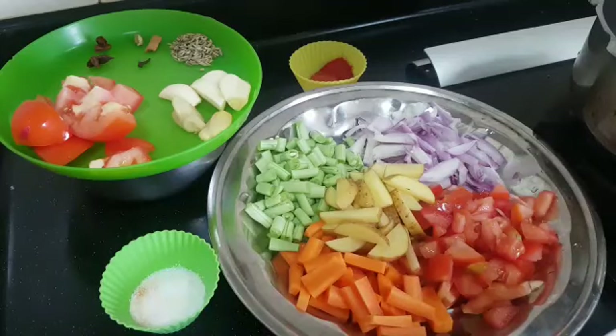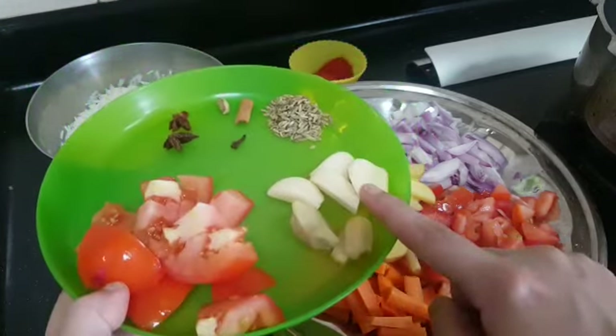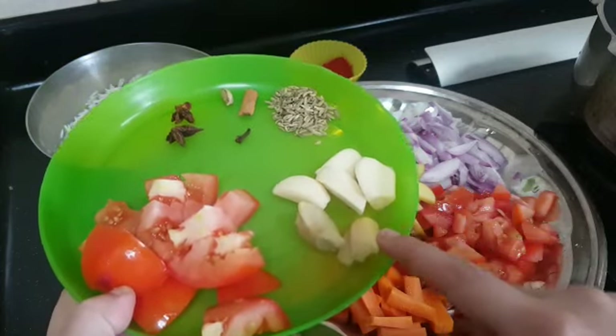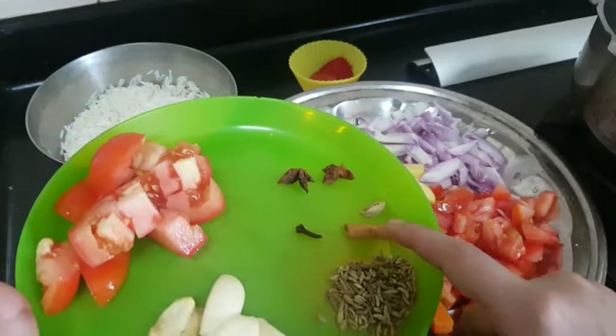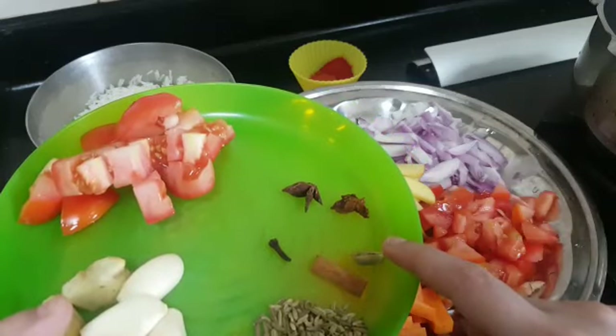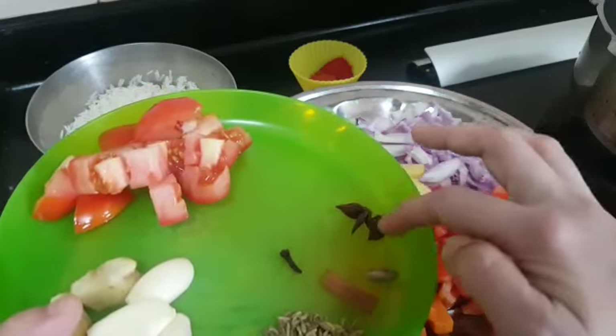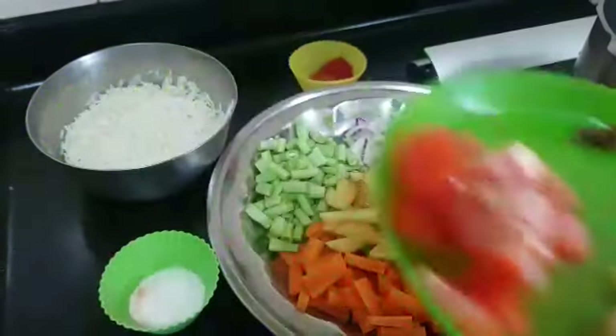Good morning, welcome to PD's Kitchen! Today let's see how to make masala tomato rice. For the ingredients needed to grind to a paste, I have taken half a tomato, a few cloves of garlic, ginger, half a teaspoon of fennel, one clove, half an inch of cinnamon, one cardamom, and one star anise. We are going to grind this to a paste.